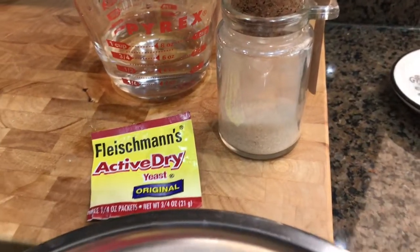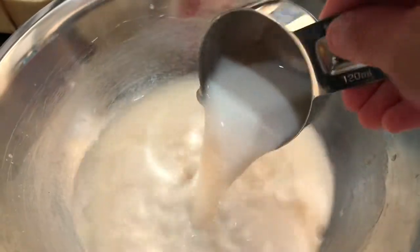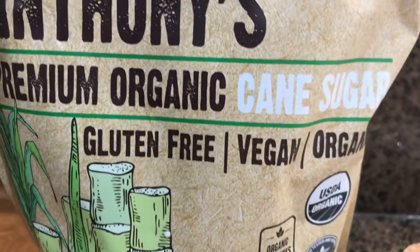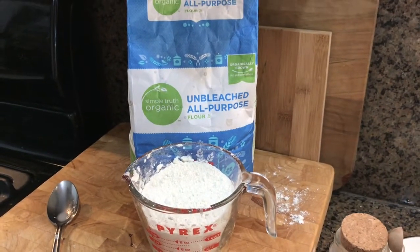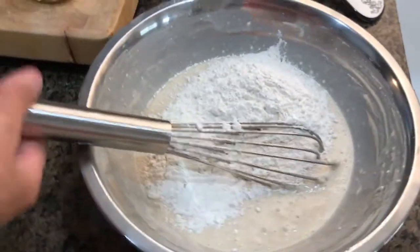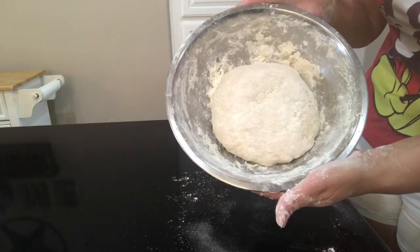We're going to add a half cup of almond milk — make sure it's room temperature, not too cold. Then add a third of a cup of organic cane sugar, as long as it's not refined. Then add two and a half cups of unbleached all-purpose flour — make sure it's unbleached. Just pull in one side and the other side until the dough comes together.